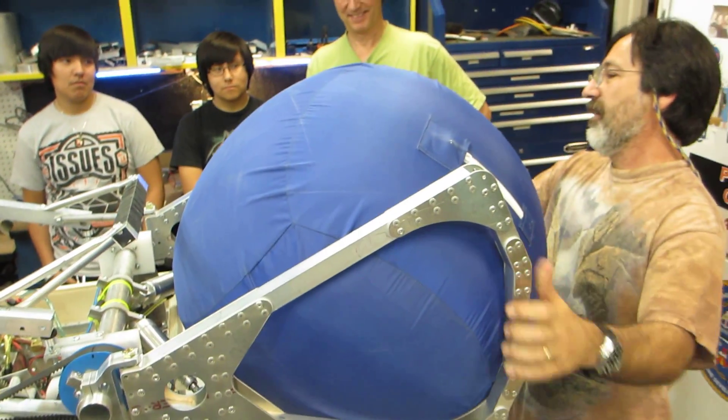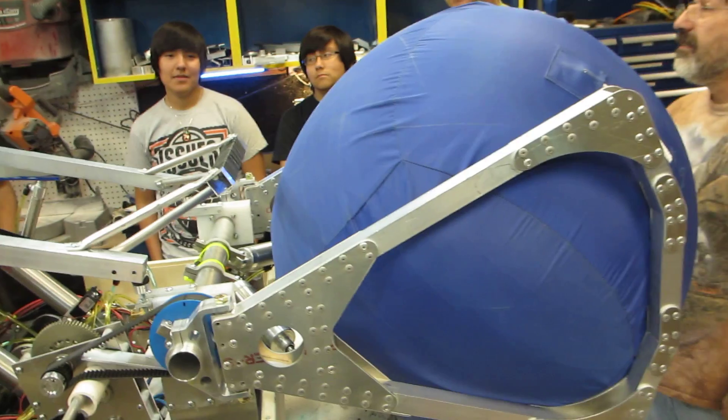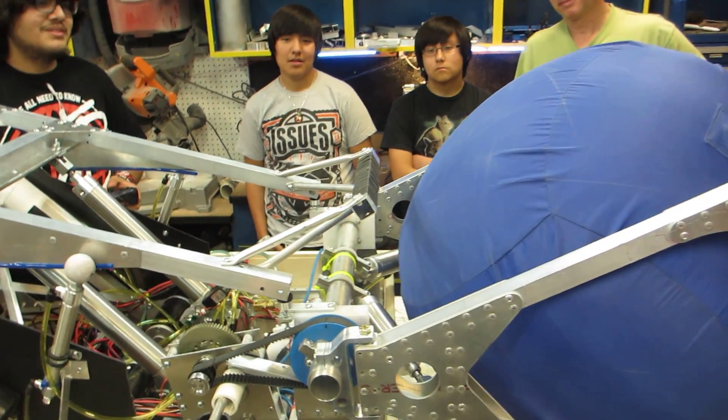Now I have a hard time opening the ball. So I'm guessing that it went out while we were testing it before. So go up? Three, two, one.